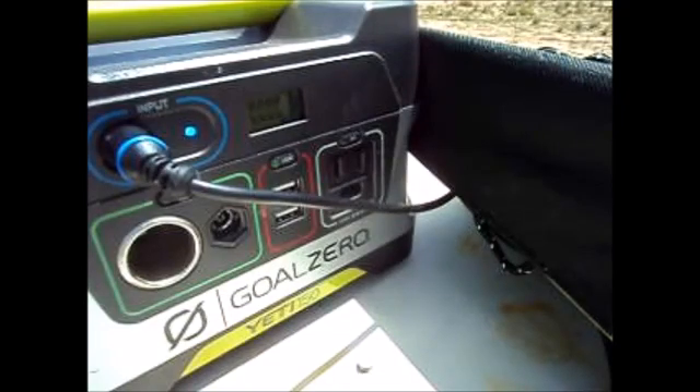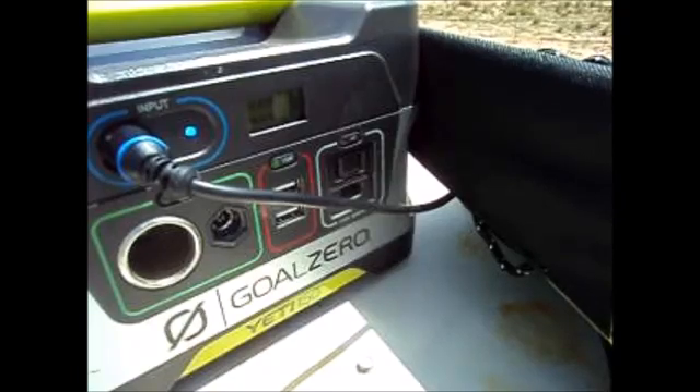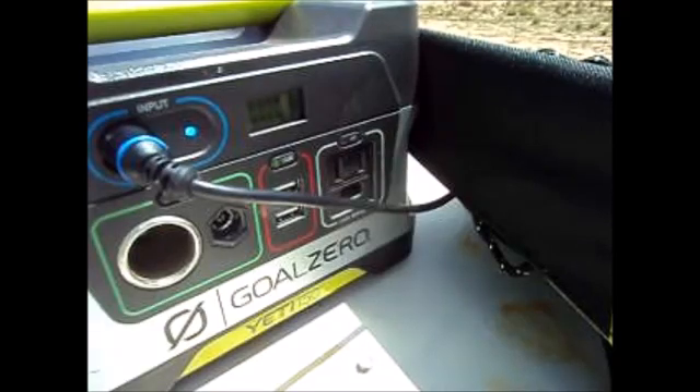You cannot use the generator to power devices like lights and charge laptops simultaneously, because they drain the battery right away. And when you're trying to charge it back with this small solar panel, it's not that great — it's very slow, only going up to 7 watts an hour. You have to wait for it to actually fully charge before you can use it.